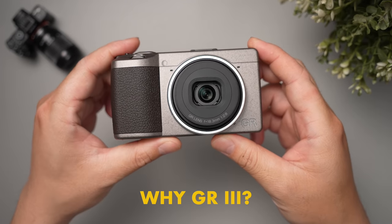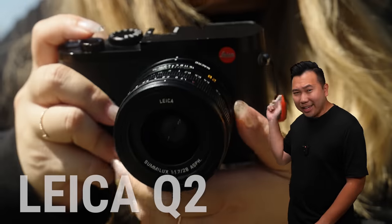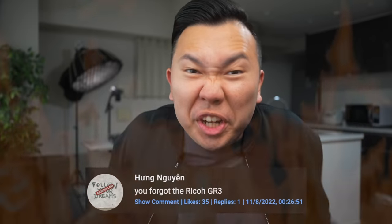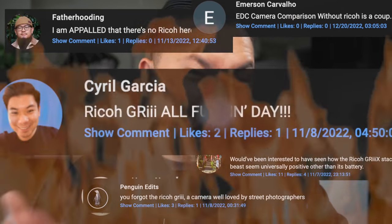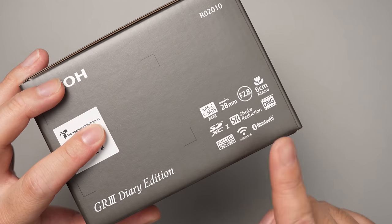So why the GR3? Last summer, I made the ultimate EDC camera comparison that included the Leica Q2, the Fujifilm X100V, and the Sony RX1R Mark II. It's a fun video, you should totally queue it up later. But one of the top comments I kept getting asked was, 'GR3? How about the GR3? How can you not include the GR3?' Well, the simple answer is I didn't know about it. So I did my research, and what I found was I really like what this camera has to offer.